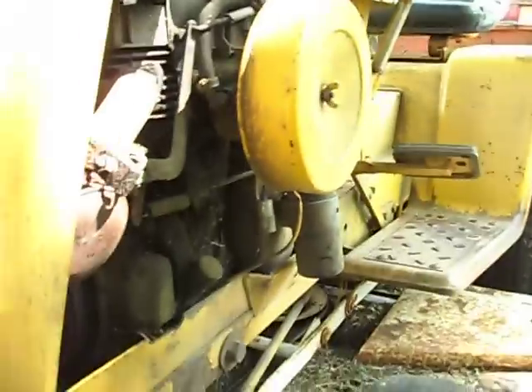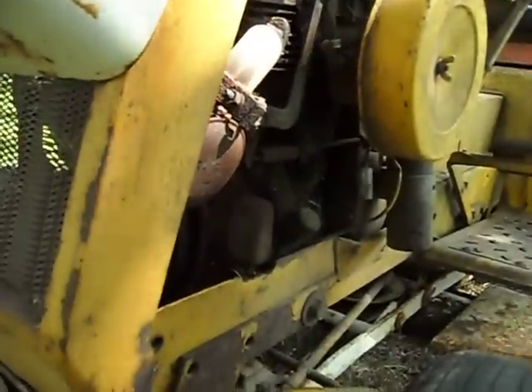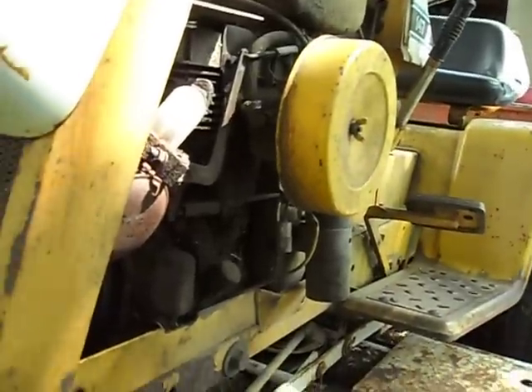If it doesn't run then, you might have a stuck valve from running in the heat or just lack of maintenance. You should probably take better care of your Cub Cadet and make sure they stay inside, unlike this one.